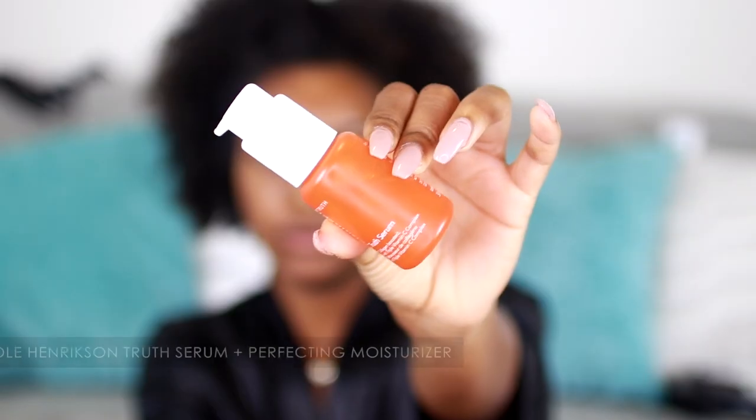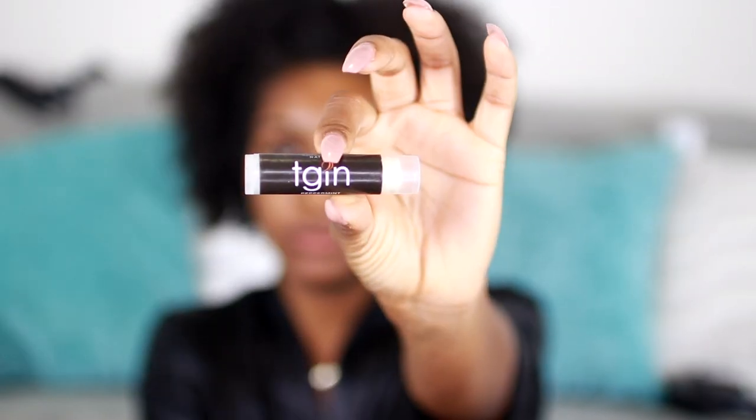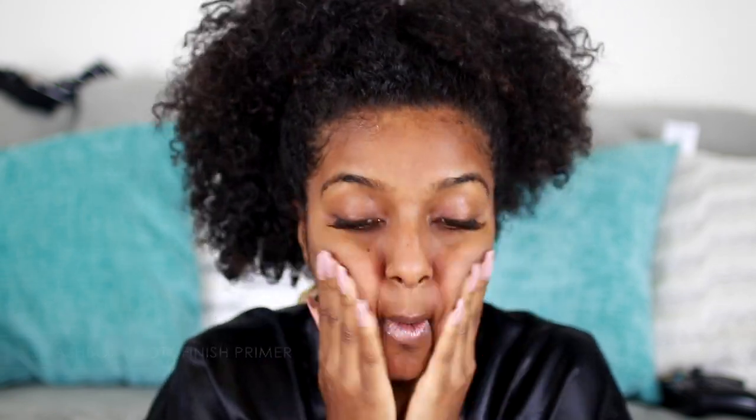Hey guys, so I'm starting off with a clean face. I went in with my truth serum and my moisturizer by O. Henrickson, and then I'm just moisturizing my lips with this lip balm here. To prime my face I'm using the Photo Finish primer by Smashbox, which I have been loving — it's the only primer I use.